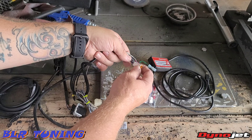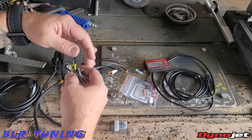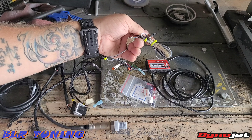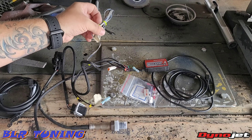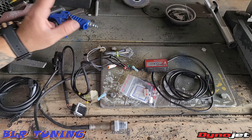It does have an AFR gauge plug-in right here, so this is for plugging in an AFR gauge. It does have some other little signal wires that you can plug in — I'm not going to get too much into details, but there are lots of things that you can use this for.